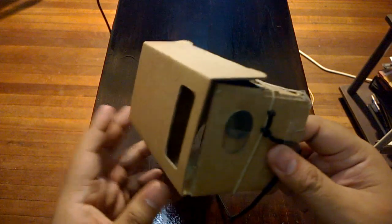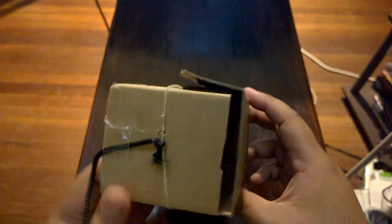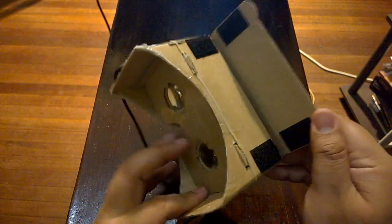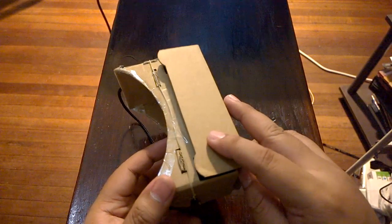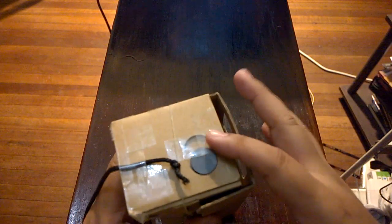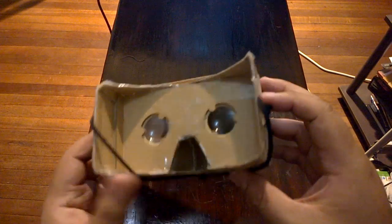All right guys, we're back and as you can see, we have completed the Google Cardboard build, but I didn't show you some parts of it. I built the entire cardboard already, but I have added a lot of modifications to the build — particularly I added a bunch of scotch tape and this little head strap here, so you don't have to hold the unit onto your head like most cardboard users do.